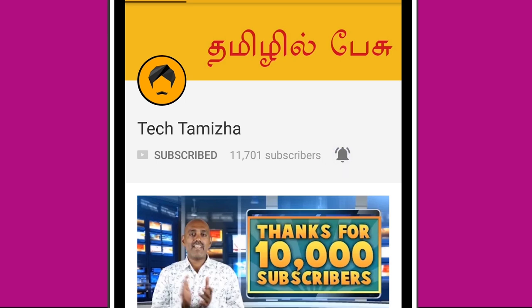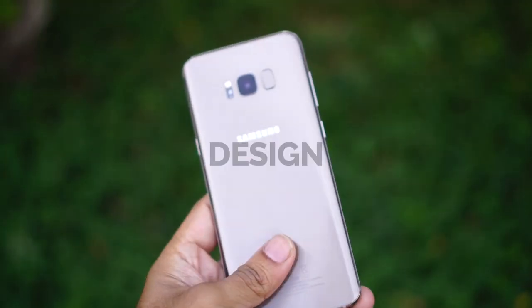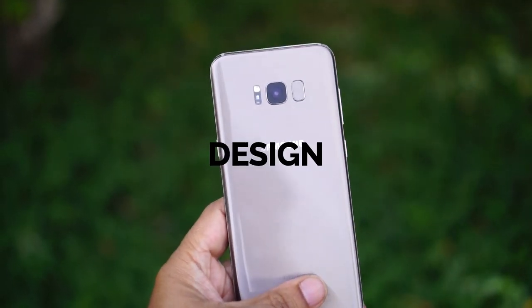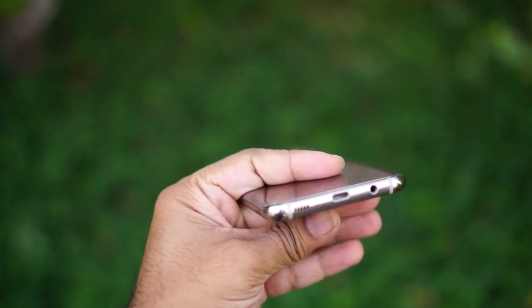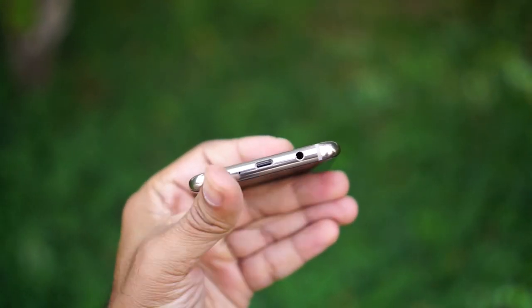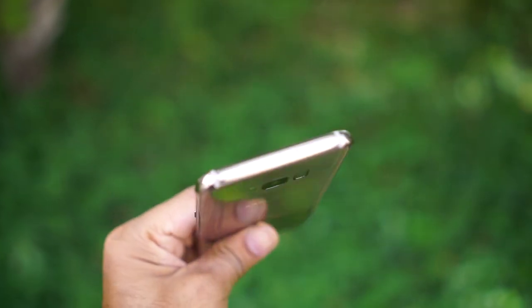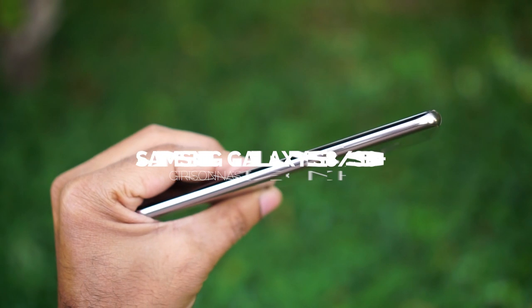Let's get started. The S8 has a very strong design. That's not the same as the design of other phones. It is a very good design.